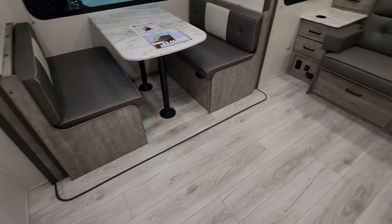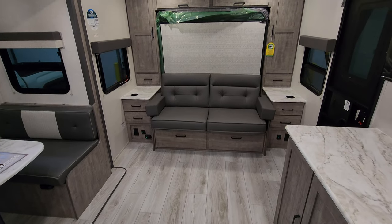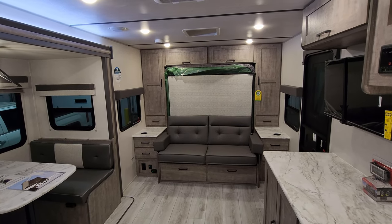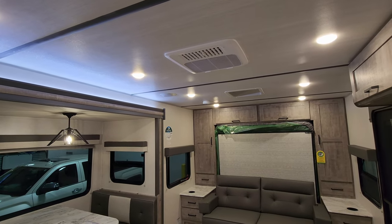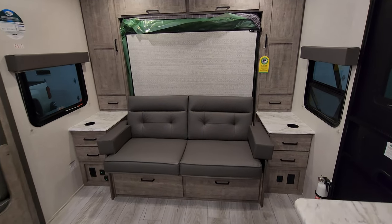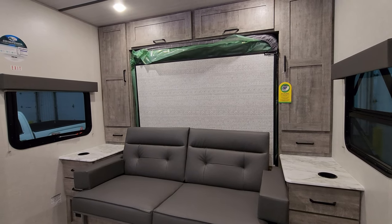You'll notice on the floor there is linoleum on the slide floor and throughout. We currently have the front section in daytime mode so you can kick back, lounge around, and watch TV on a rainy day. You have the air conditioner up top and a couple of speakers. There are also a couple of drawers below the sofa, and some drawer space on each side. Let me show you what this looks like in bed mode.